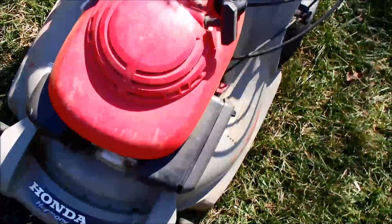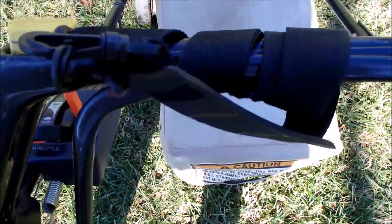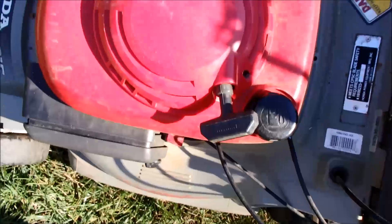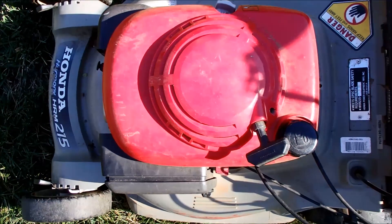I'm going to pick back up on this Honda here and see if we can see what's wrong with this engine, if it's repairable or not. I've got the handle tied down. You can't pull this rope at all. It's just absolutely stuck. So let's take the cover off and start checking some things out here.